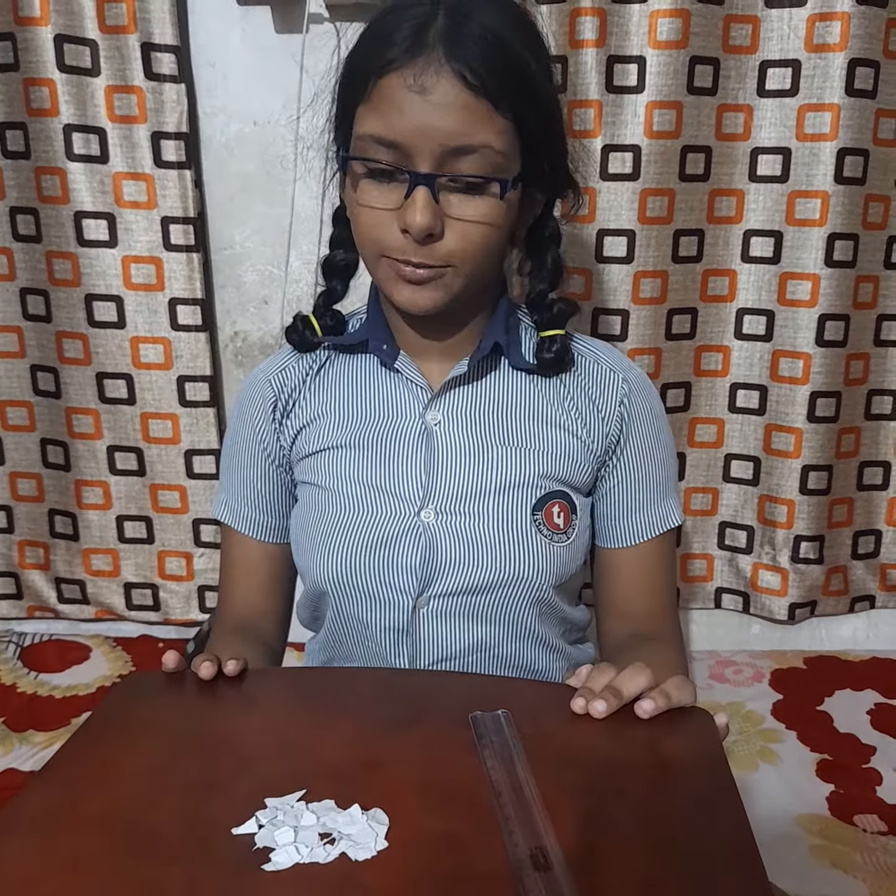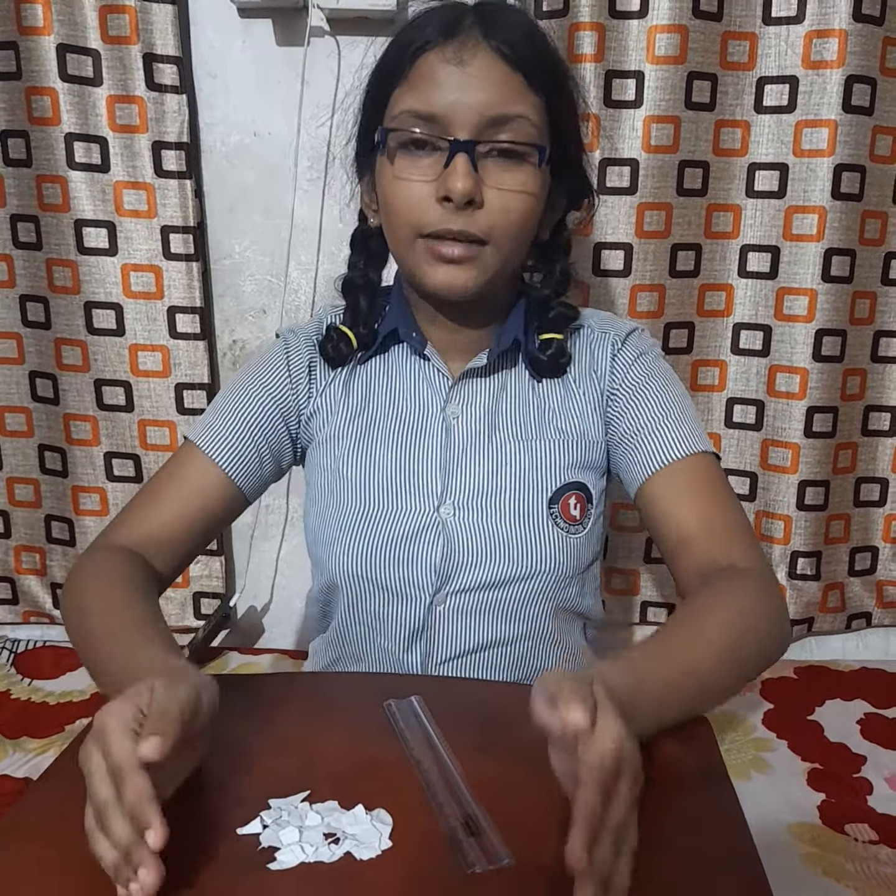Good evening. Today I will show you a wonderful experiment showing electrostatic force. For this experiment I need a plastic ruler and bits of paper.